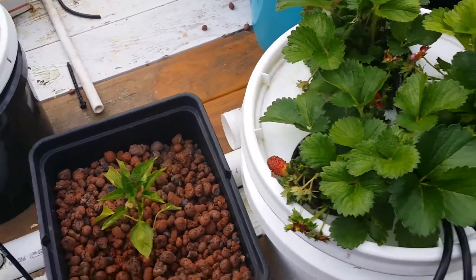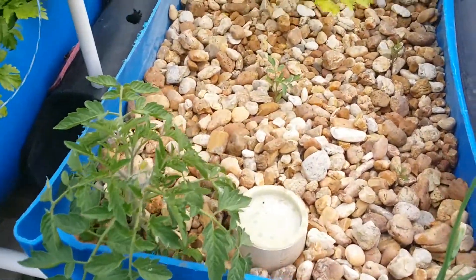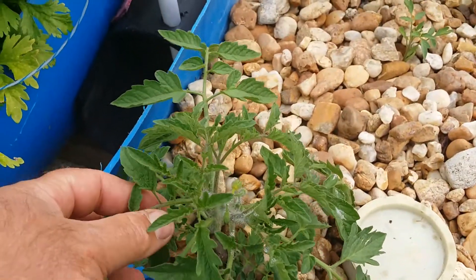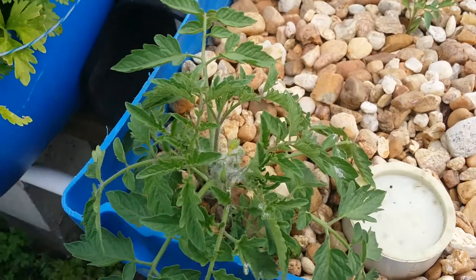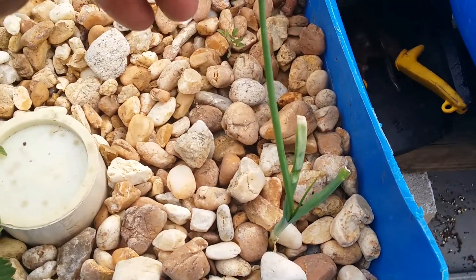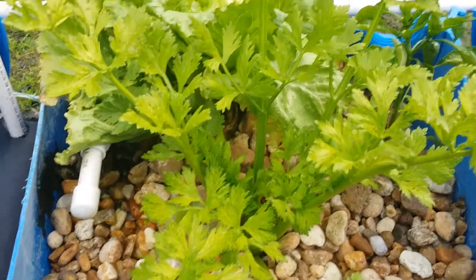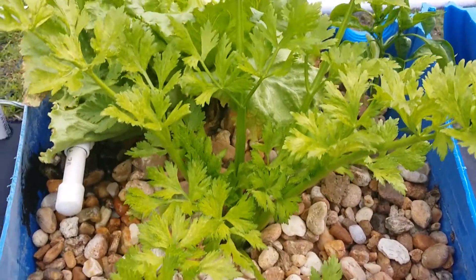Let me go ahead and show you my grow beds over here. Here are the grow beds — not a lot of exciting stuff. This is a little plant that I had growing in the hydroponics. My son broke it off with a ball, so I said I'd throw it in here. I also got an onion in here — I just threw it in and it's actually growing pretty decent. There's a little celery. It doesn't look too sporty in this bed, but we'll see what goes on.